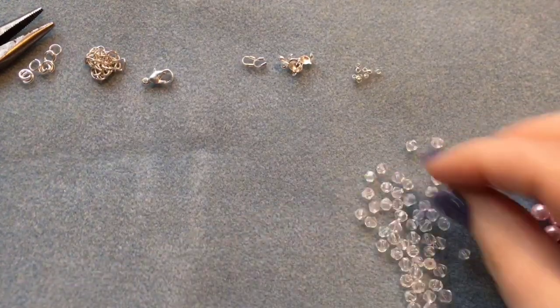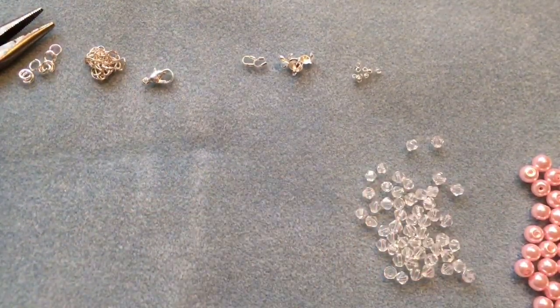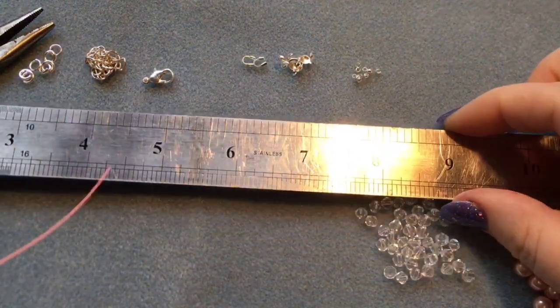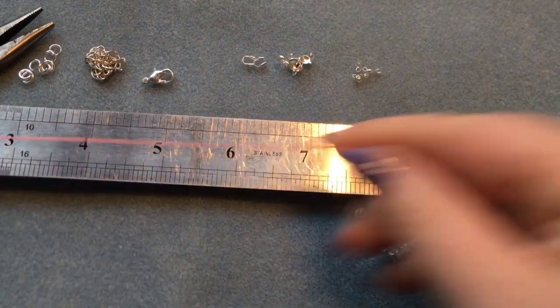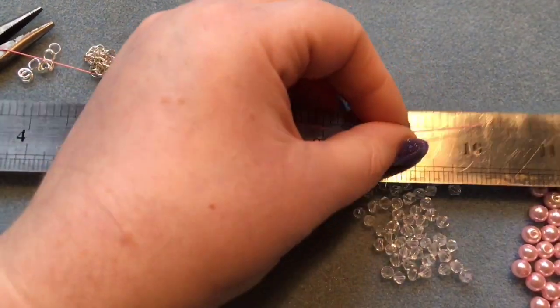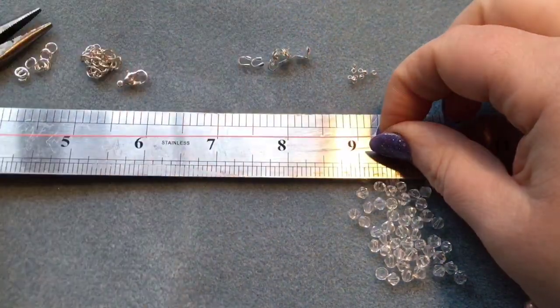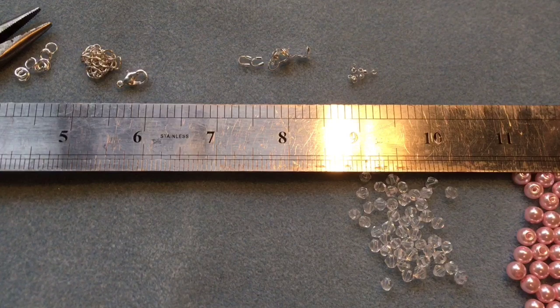The next bracelet I'm going to show you will use the same pattern, except I'll be using the silver pearl beads, and we're going to be using wire guards. For this one you want ten inches of wire, so cut yourself a ten inch piece.